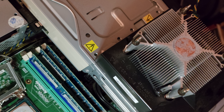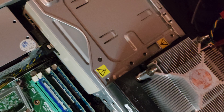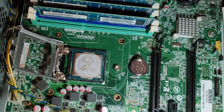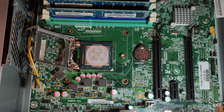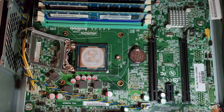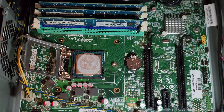Got this old Lenovo ThinkCenter M83 here. It has an Intel i3 CPU in it and I'm going to put an i5 in it — make it a smidgen better.